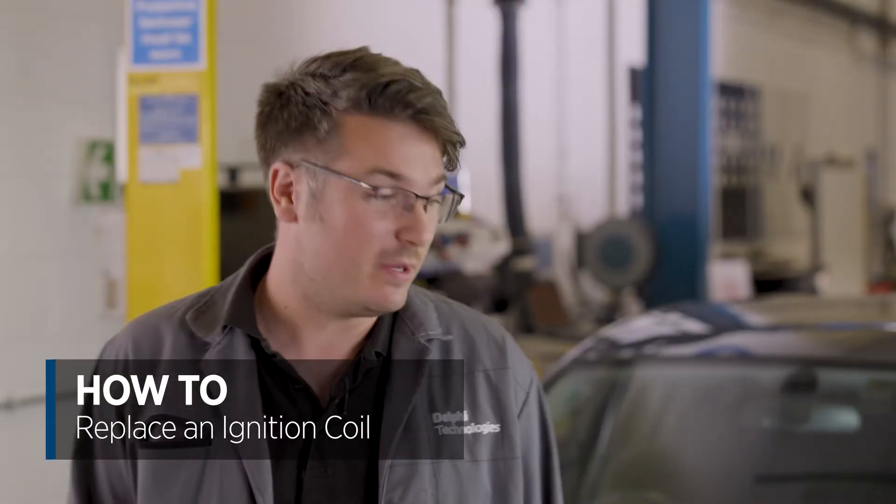Hi, my name is Luke from Delphi Technologies. Today we're going to be doing a how-to video on how to replace an ignition coil on this BMW 3 Series.